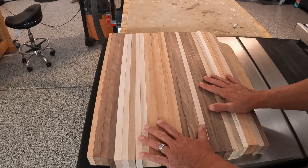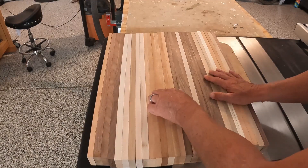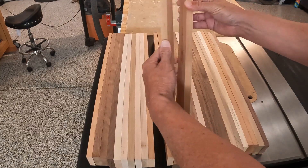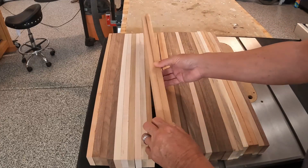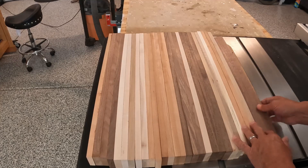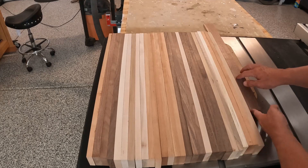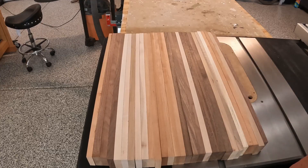All the boards have been planed. You can see how well they just butt up against each other — these are the parts that are going to be glued together, so you want them nice and flush. What I'm going to do next is take each one of these boards, flip it over, and run it through my table saw and rip it in half. So we'll end up with twice as many boards.